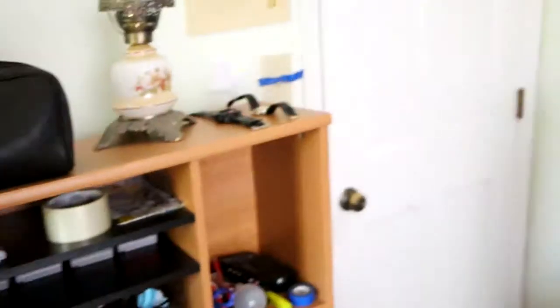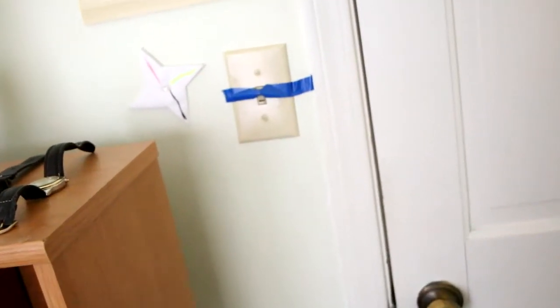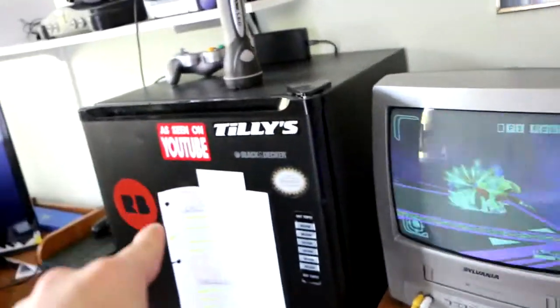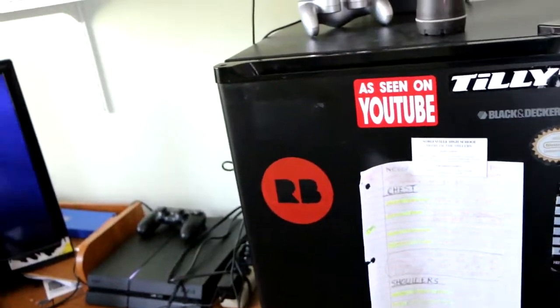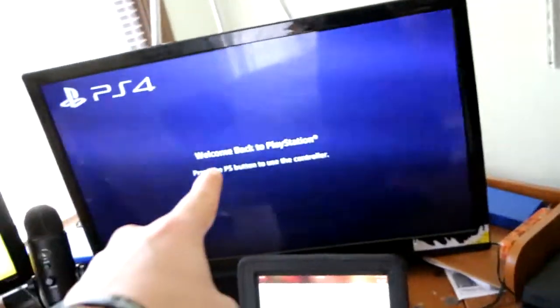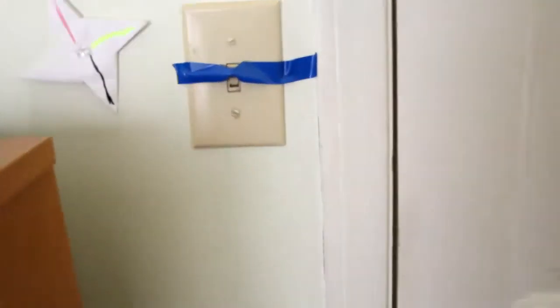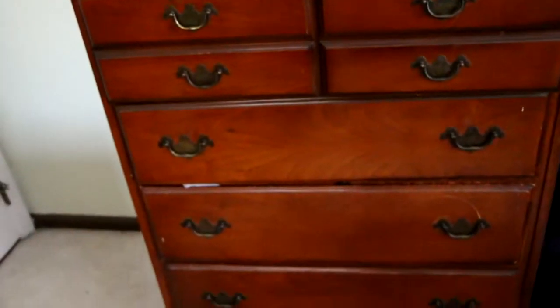The reason this light switch is taped over is because if I flip it, literally everything turns off — my mini fridge, TV, all my consoles. So I have it taped just to remind everyone not to flip that switch.